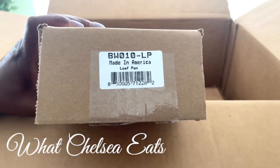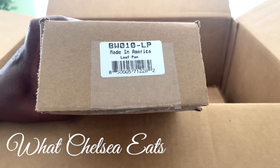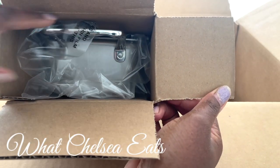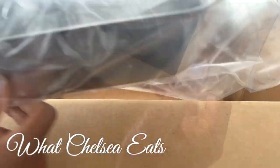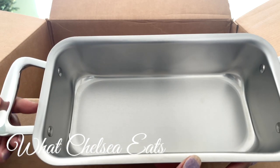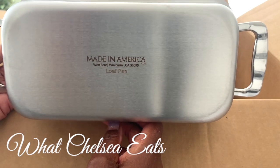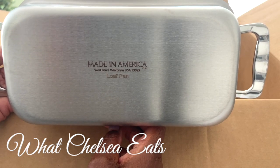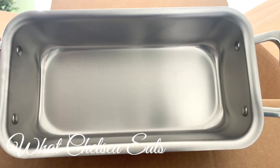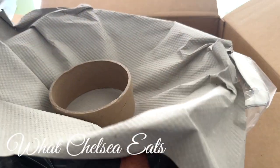This next piece I'm opening is called the loaf pan. What I'll be using this for is making lentil loaves, vegetable loaves, things like that. I wanted the stainless steel version. Look at this — a loaf pan! It has handles on the side, it's so sturdy, absolutely wonderful, made in America. Of course you can use this for meatloaf, but I'm using it for lentil loaves. Look at that quality — it's nice and sturdy. I'm looking forward to creating some recipes in that pan.